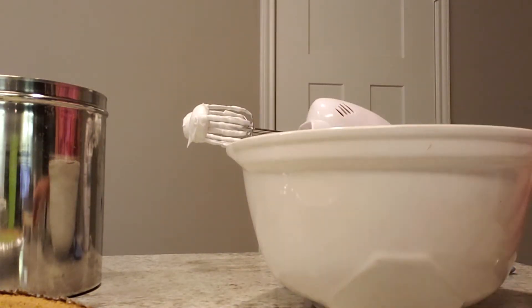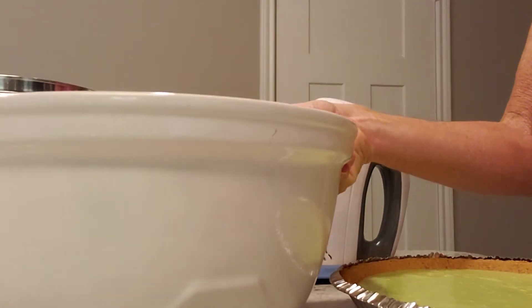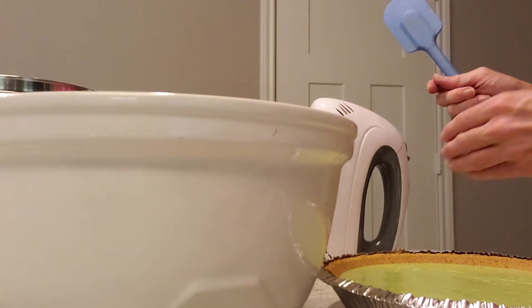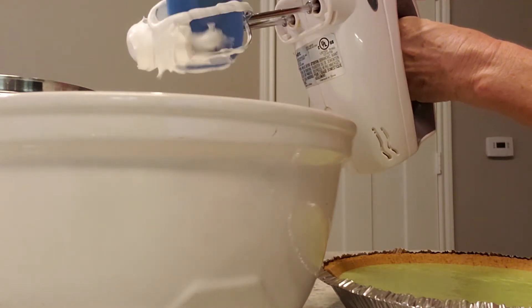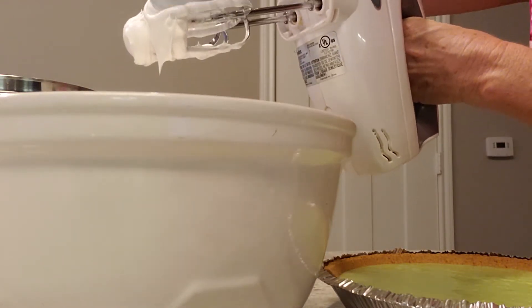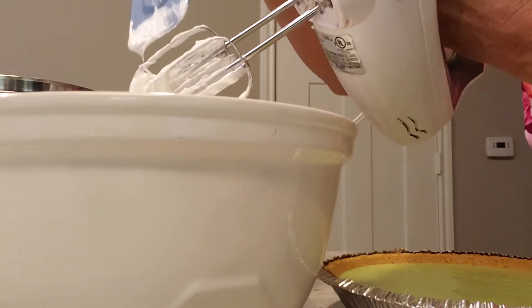I'm going to put this on the pie and then stick it in the oven at 350 degrees. We're going to have to keep a very close eye on it because the meringue will bake very, very quickly — we don't want it to burn. We want that nice brown look to it, and it probably takes less than 15 minutes, so you want to keep a very close eye on it.